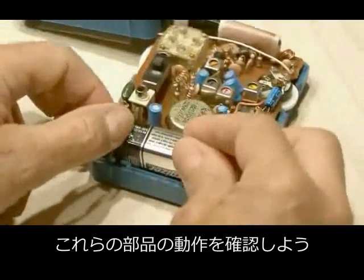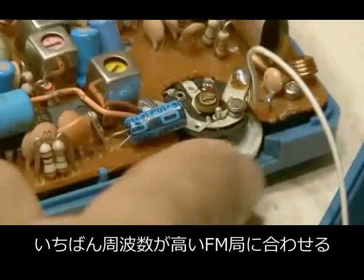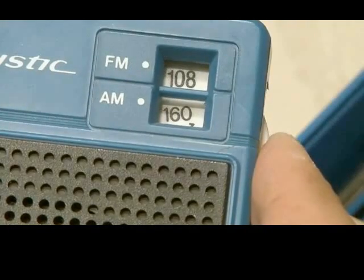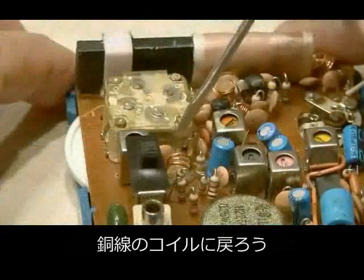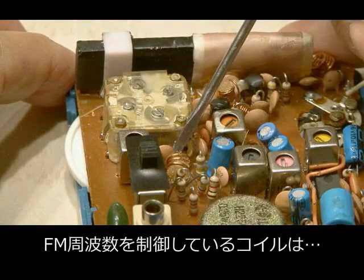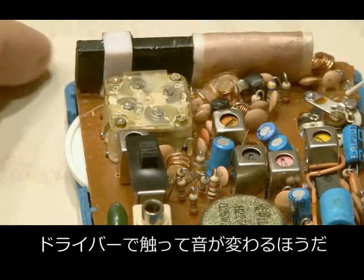Now that we've identified those parts, we need to go ahead and put a battery back in if you had to remove yours to get the case open. Then we're going to turn the radio on and tune to an FM station that's at the upper end of the FM band. Take note of the dial position because we're going to see how that changes in just a second. Now back to those copper coils — you can identify which of the two controls the FM band just by touching it with a screwdriver and you'll hear a change in the sound.